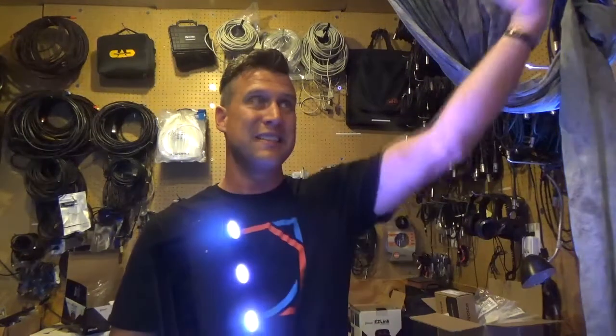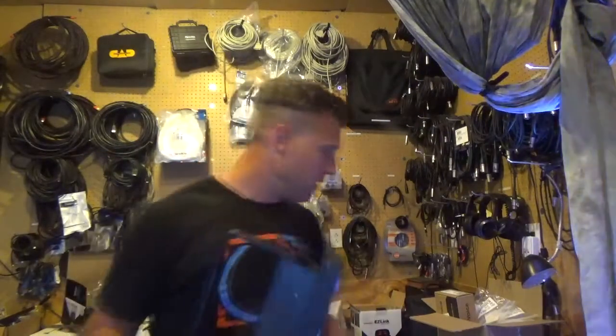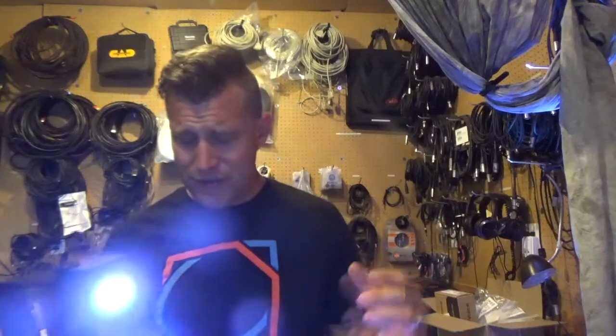Using the BT Air app, you're going to be able to do a lot of cool things — using this behind your band or as your stage lights. You're going to be able to cut down on using so many of these as opposed to just using a couple of these. Both are great lights; they just have different uses.